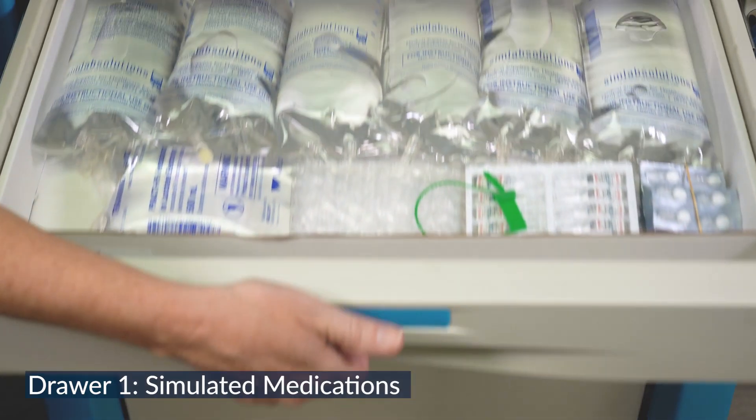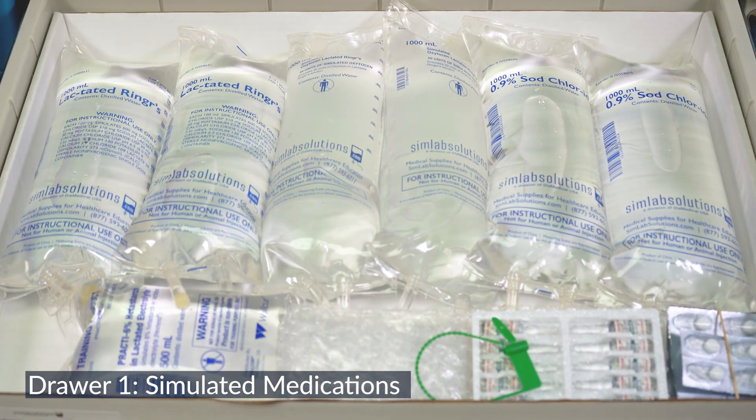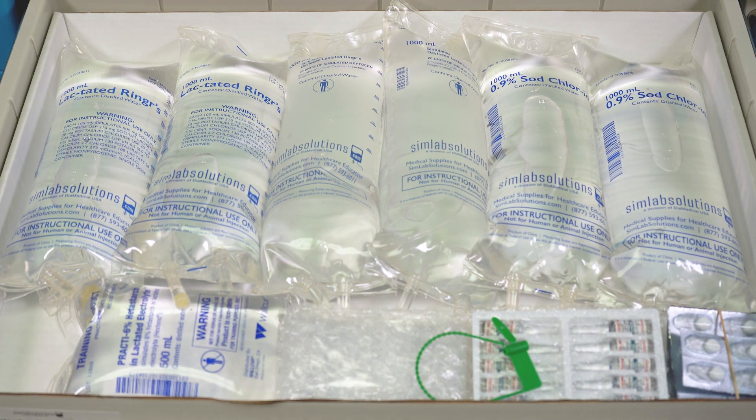Each drawer has its own use. The first drawer has simulated medications and IV fluids to treat uterine atony and hypovolemic shock. These SimRx simulated IV fluids are manufactured by SimLab Solutions.